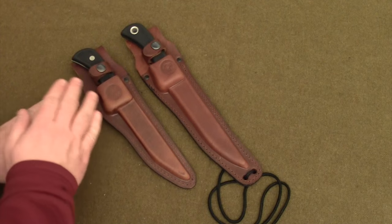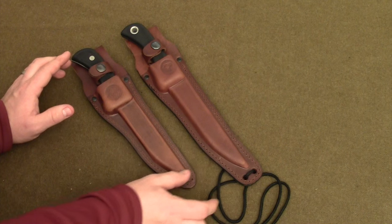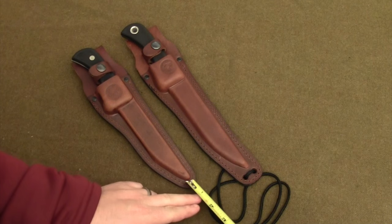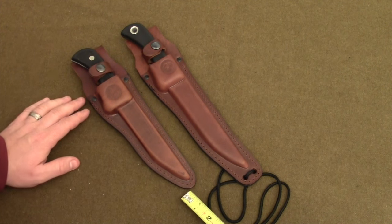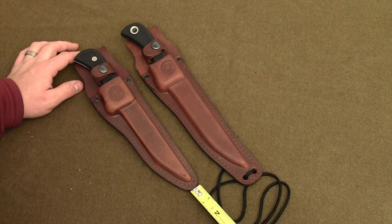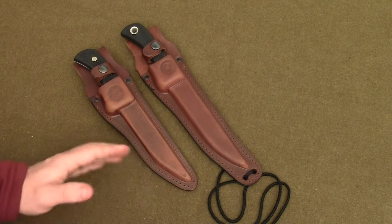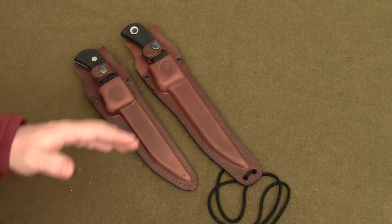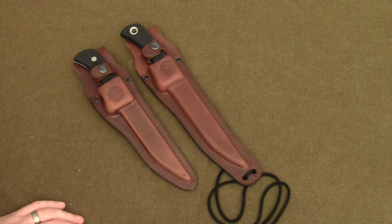If you want to keep the maximum amount of your gear high on your belt, that leg tie-down adds about two inches of length to the sheath setup. So if you're trying to keep everything as close and as high and as tight on your belt as possible, maybe you'd want to go with the standard Boar Hunter over the Extreme Magnum Boar Hunter.